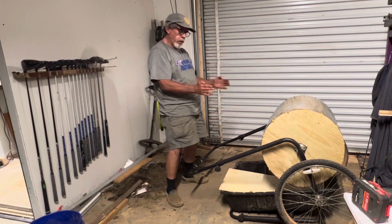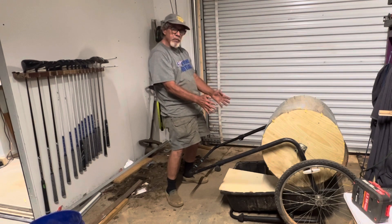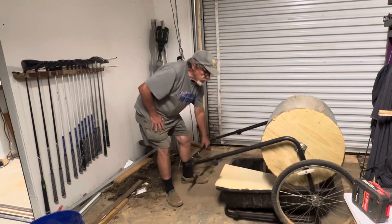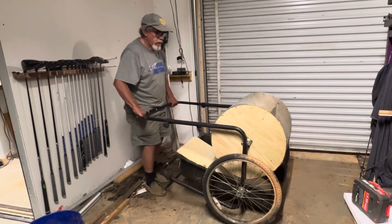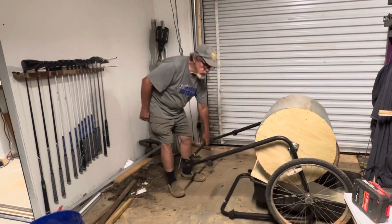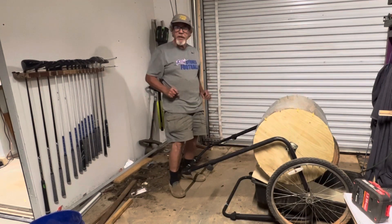Now I'm going to put some blocking in that piece of plywood down there to hold that tray where I put it, so when I'm going across the yard and bumping, it won't slide. I don't want it to slide off the front. Got a few little things to get right.